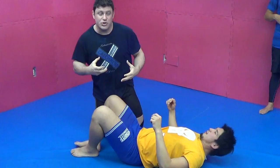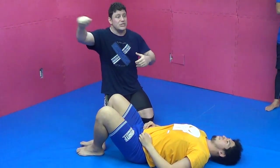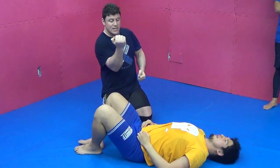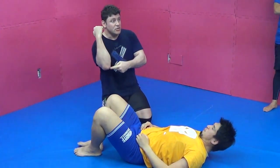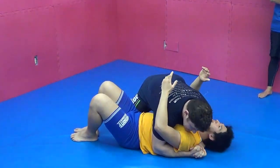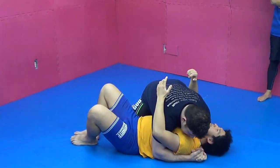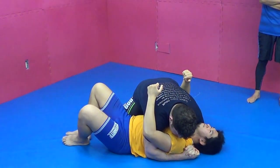Look how my entry to position opens submissions up right away. Because I go to elbow-to-knee position — hiji to hiza, elbow to knee position. So just a nice side mount — I want to put more pressure on him.